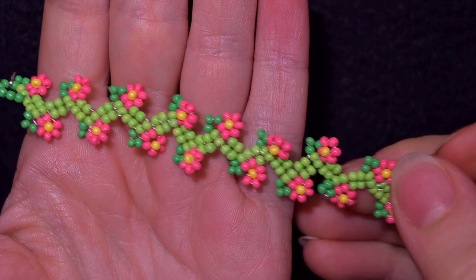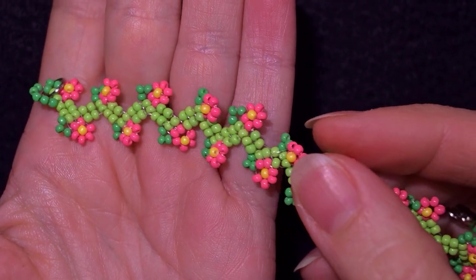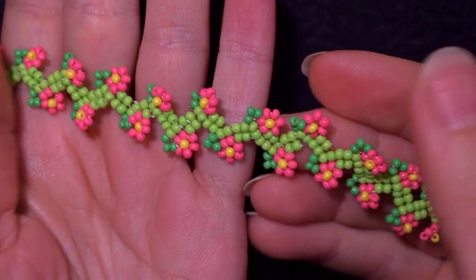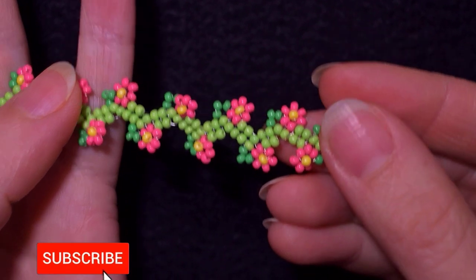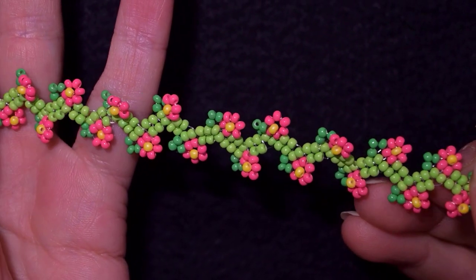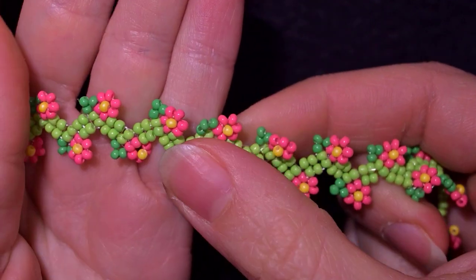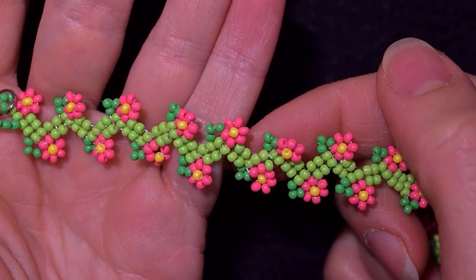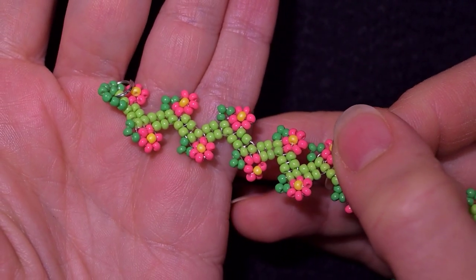I'm using the herringbone stitch and I have clear instructions, and you could also ask me anything in the comments. Consider subscribing with the bell, liking and sharing this video — in this way you help me so much and you make me do more and more beautiful tutorials. Down there in the description, check what you get if you decide to become a member of this channel.